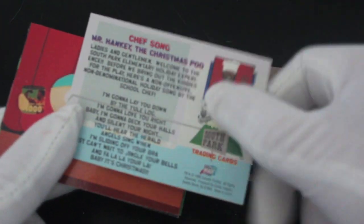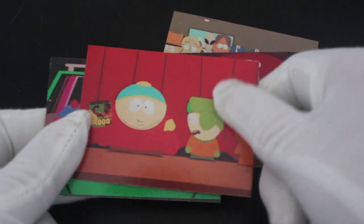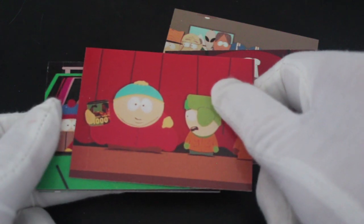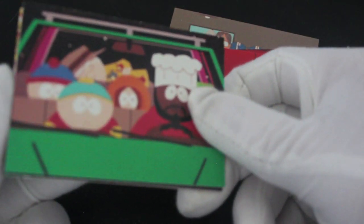If you like this show let me know what you think of it. I don't know if we're going to get any different kinds of cards. I think it's just all images from the show — no shinies or anything, no autographs. South Park, not afraid to tell it like it is.